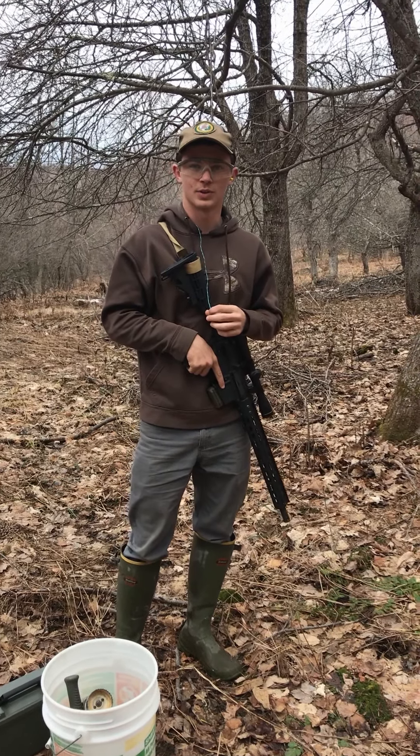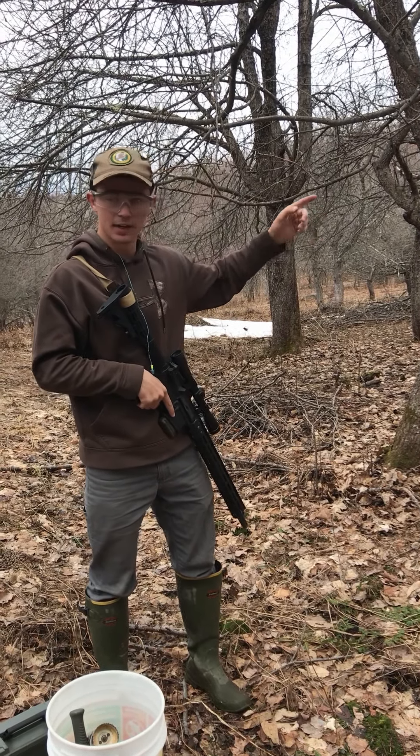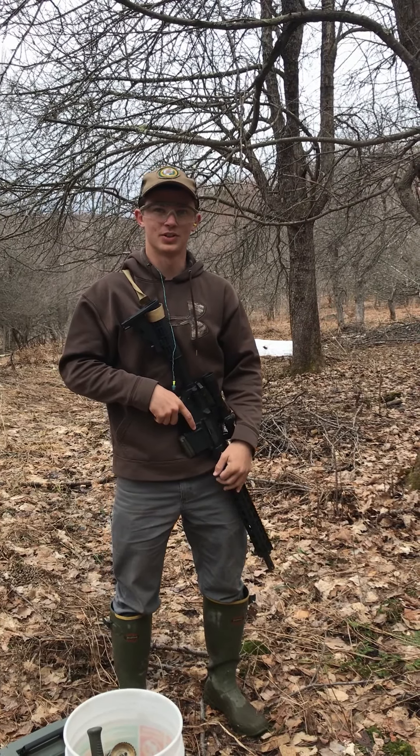We're going to back up way over there and take a shot at it. We got the first one set up and we're about to shoot it. I'm going to be behind this tree and Brian's going to be behind a little dirt bank, and we're going to give it a shot to see how big the explosion is.